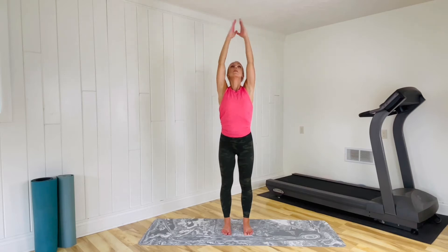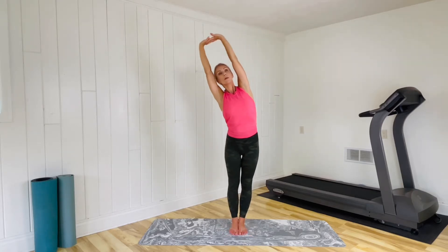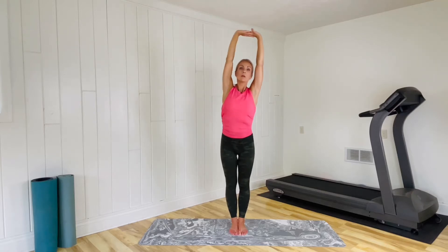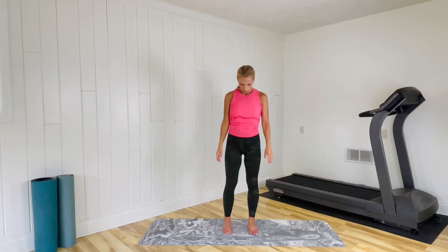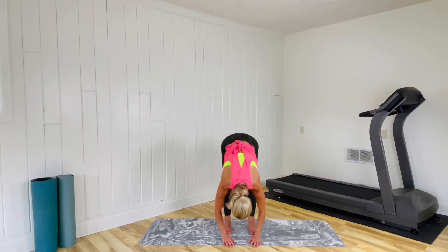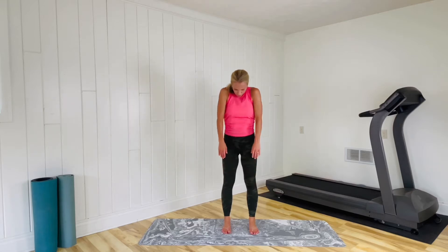Again, inhale up, longer exhale down, and one more time — reach it up. Let's hold those arms up, interlace those fingertips, feet together, tilting to your left as you are facing me. Inhale up and to your right, abs pulled in to support the spine. Inhale up, feet back to hip-width apart, and chin to the chest, round and down. Feel the stretch in the spine and then the legs hanging here for just a moment. Abs pull in first as you begin to round up again, supporting the spine at the top.